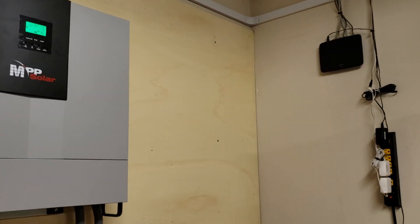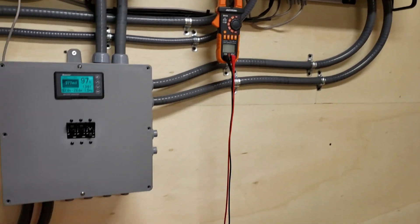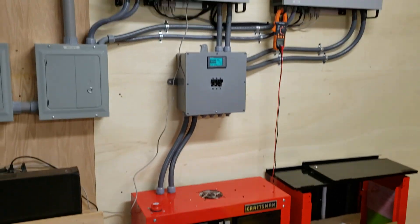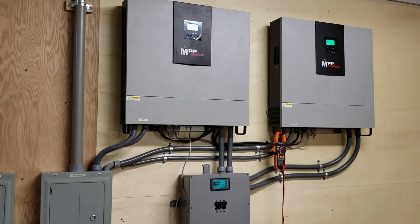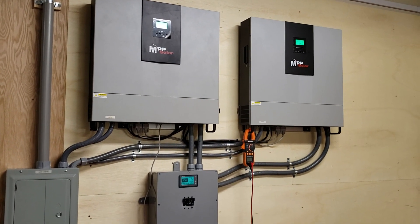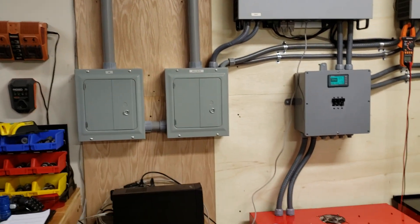This was major work — it took about five days to complete. The wife wasn't happy because it took forever and the garage was a total mess the whole time, but hopefully it's all for the greater good.